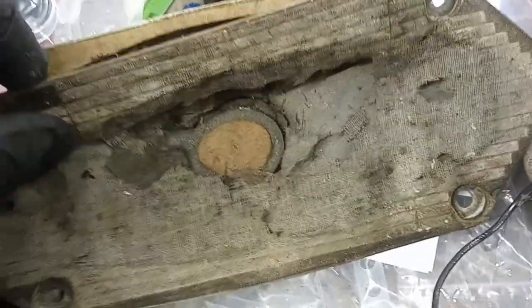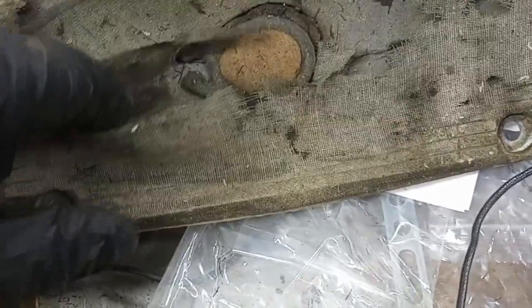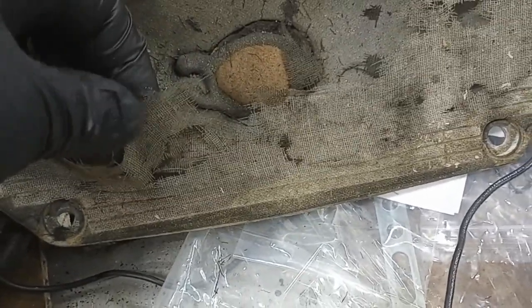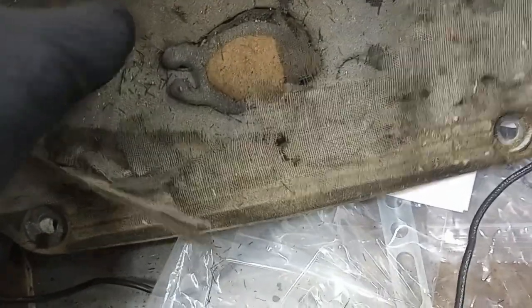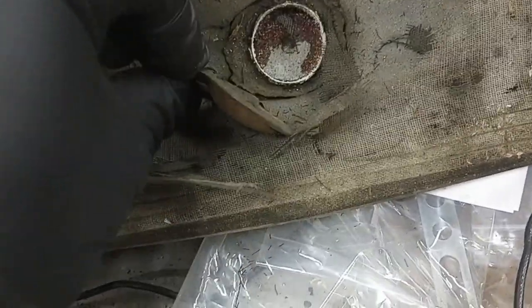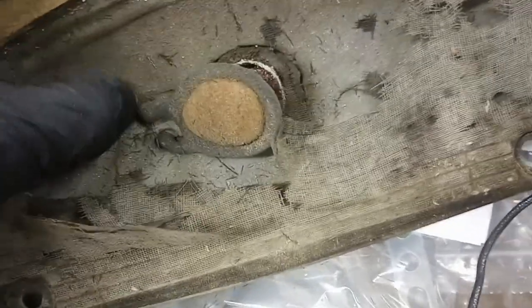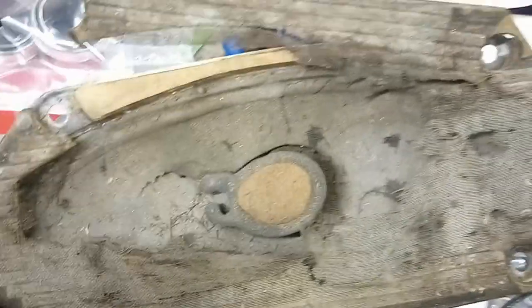Here's the original speaker after about 60 years of living under the dashboard in the sun — it is ready to retire. The screen mesh is just deteriorating; you look at it too long and it'll rip. The tweeter is all deteriorated, and the cone fiber is actually coming apart. So obviously that's no good.